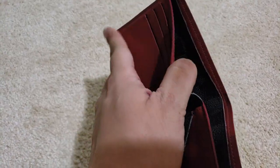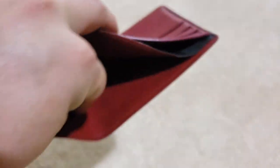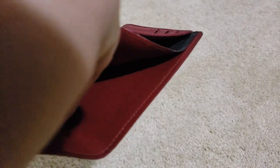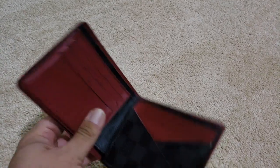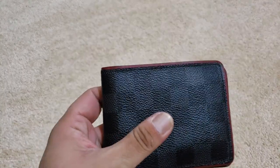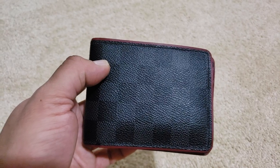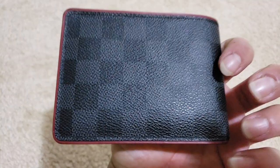I try to keep it clean. There is a little discoloration in there, but not too bad. So that's the older Multiple if you want to see how this one holds up. On to the new one.